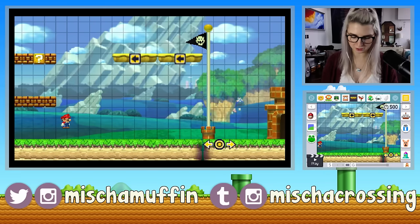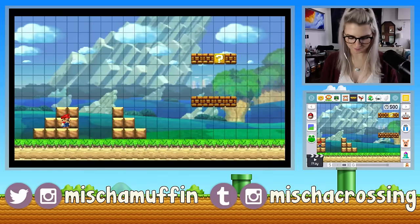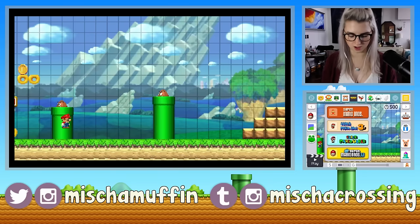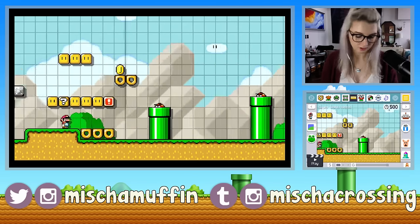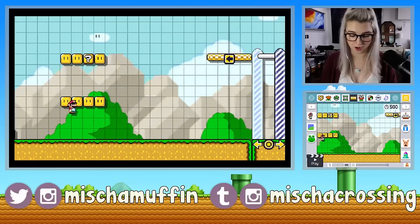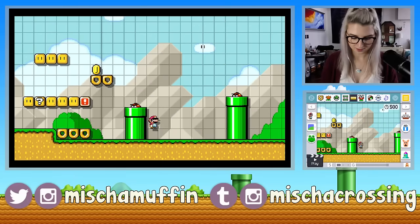And that's the little undo dog — you click him and he undoes whatever you just did. Oh, and you can change to different types — or different generations of Mario games, so the graphics would be different in every one. If we switch to Super Mario World, everything changes to Super Mario World graphics, which I really like. I'll probably make a few courses like this.